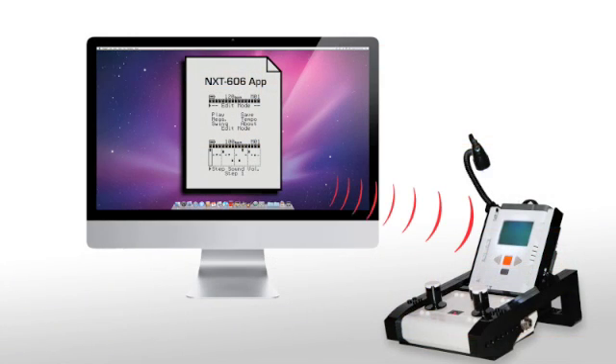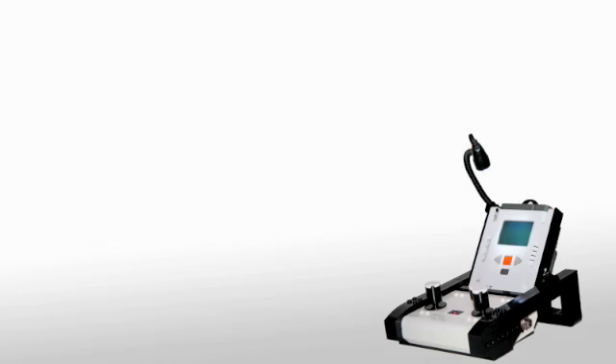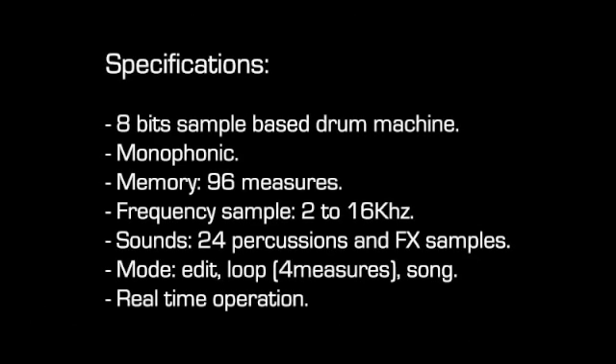The drum machine application required three months of work. Once completed, it was downloaded to the NXT. Specifications. Now, let's see some of my other creations.